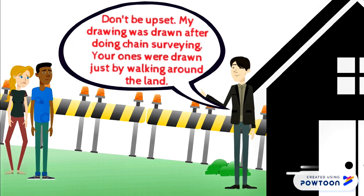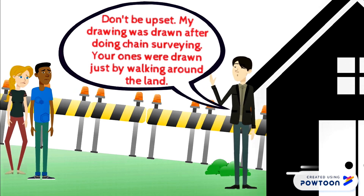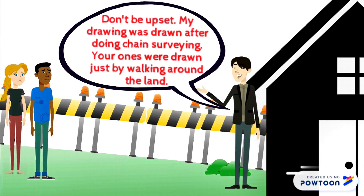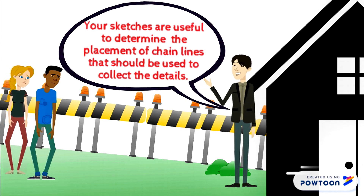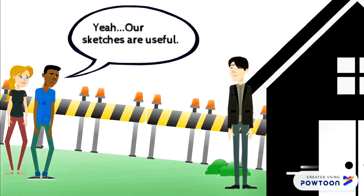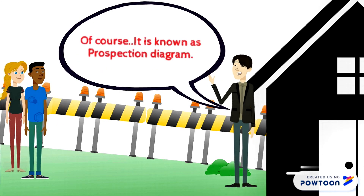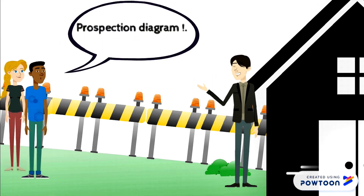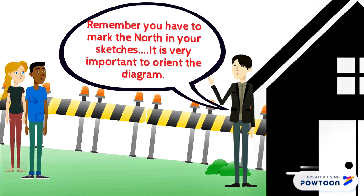Don't be upset. My drawing was drawn after doing chain surveying; yours were drawn just by walking around the land. Your sketches are useful to determine the placement of chain lines that should be used to collect the details — it's known as a prospection diagram. Remember, you have to mark the north in your sketches. It's very important to orient the diagram.